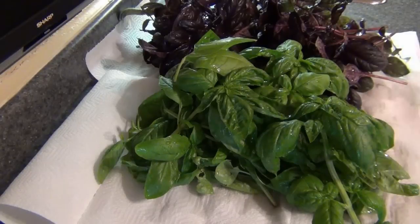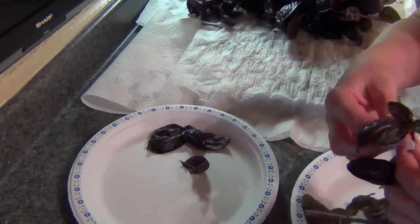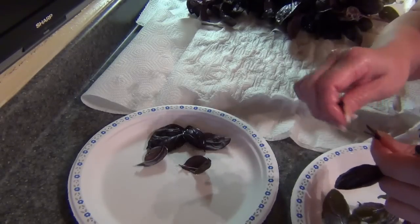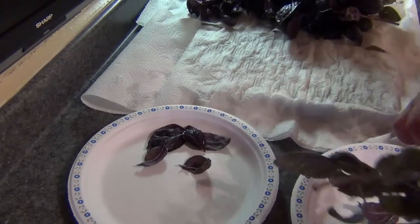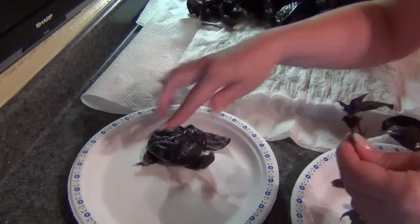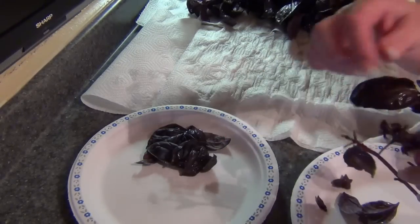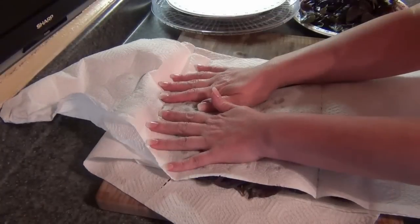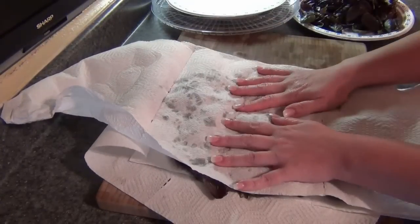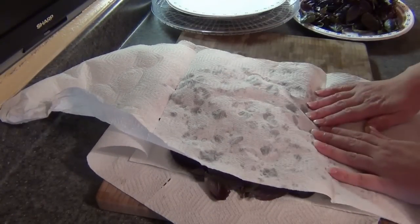I have three types of basil, but we'll start with two: a green basil and a red Ruben basil — one of my favorites. The first thing I do is wash them off, then I separate them. The really pretty ones, the whole large ones, I put on a plate to dehydrate whole. The others that aren't so perfect I put on another plate to chop up. I do that with both the red and green basil, then give everything a good pat down, since basil tends to hold a lot of water.